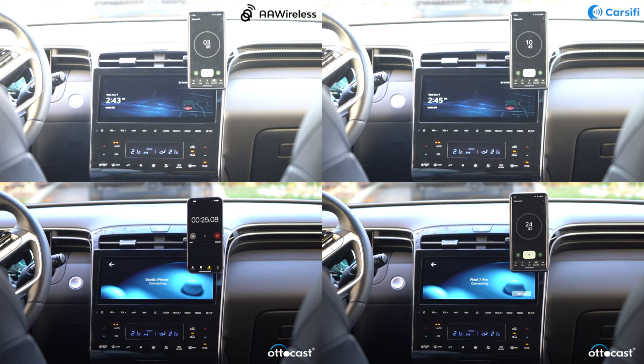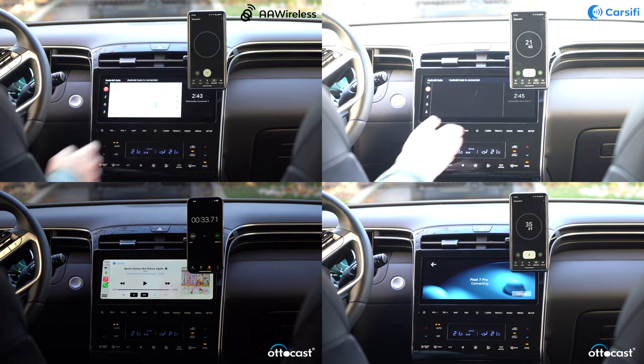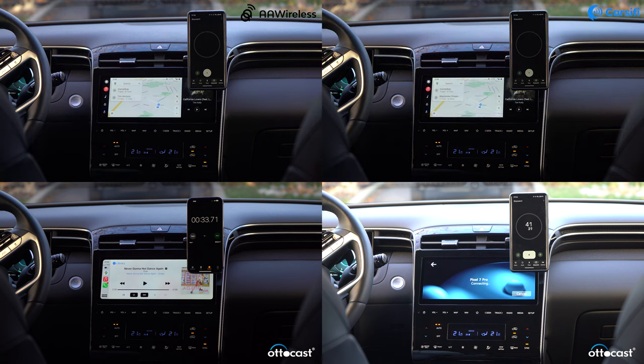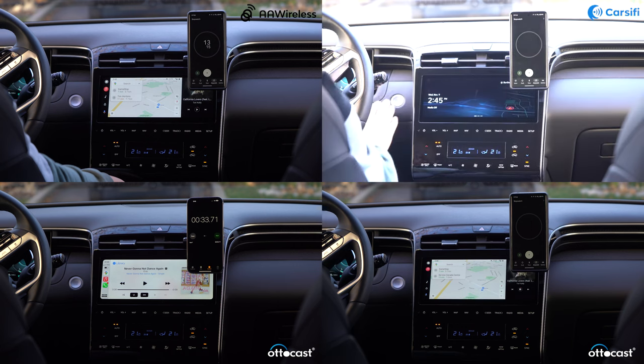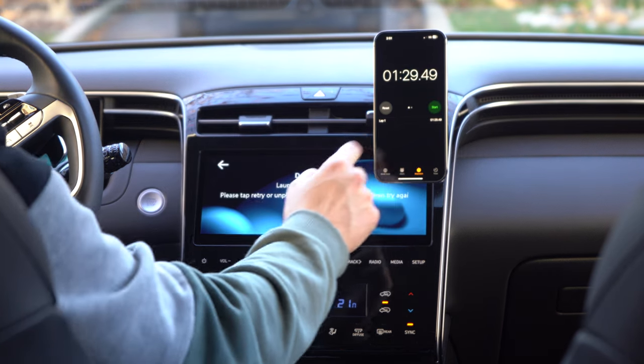Here's a side-by-side comparison of the boot times, counting from the moment I started my car to the moment Android Auto loads on screen. Some cars will obviously be faster depending on how quickly they boot their system. In first place, AA Wireless loaded in just 13.15 seconds. In second place, Carcify loaded in 22.15 seconds. In third place, AutoCast loaded in 43.82 seconds for Android, and 33.71 seconds for CarPlay. While Carcify and AA Wireless had very consistent load times, AutoCast could sometimes take much longer — reaching upwards of a minute and a half — only to show an error requiring a full unplug and reboot.